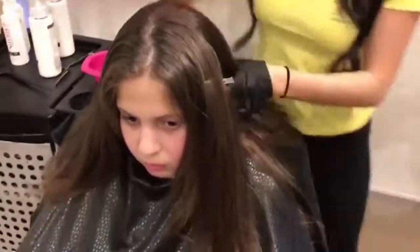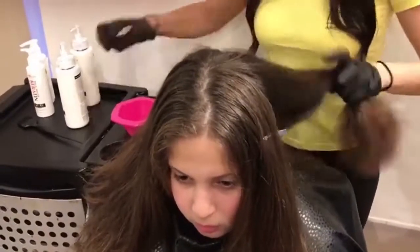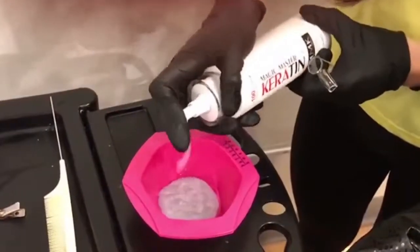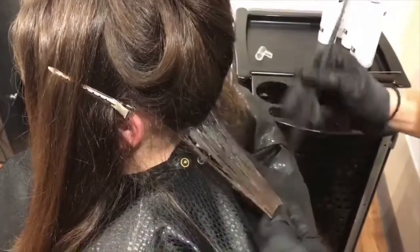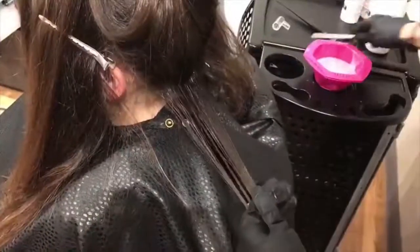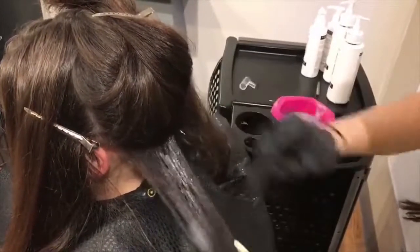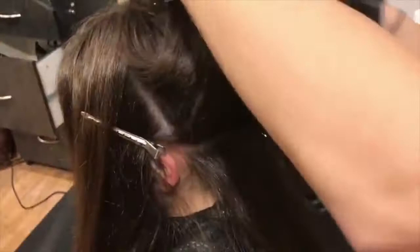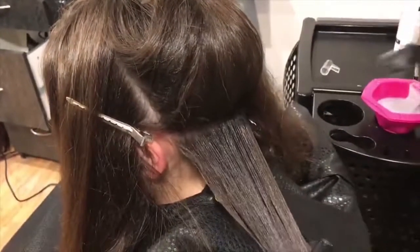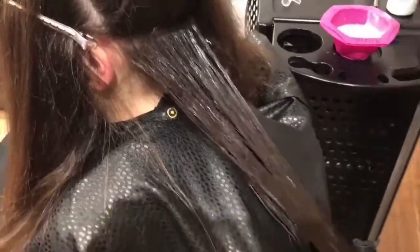Section out the hair. You're going to want to take about quarter-inch sections when applying from root to end, then brush the product through. You can saturate fairly well because we're going to be rinsing it out. Apply to the whole head off-scalp — you can brush it to the scalp but don't apply directly on.